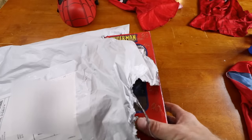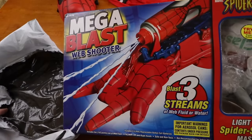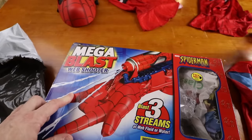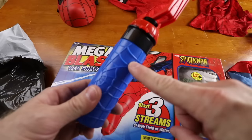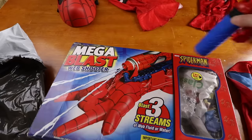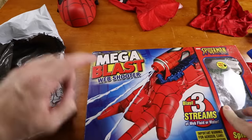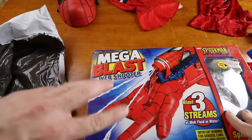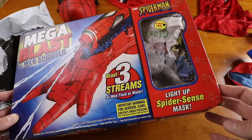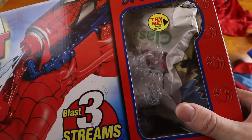So I went searching for a new Spider-Man web shooter and I think you're gonna like this one. We found this super cool Spider-Man set on eBay — it's a Spider-Man Mega Blast web shooter. This is a little bit different than the original which is here. This is a water bottle, not the silly string shooter, but this one shoots a single stream. This one supposedly shoots three streams. You can't find this in stores anymore but you can find it on eBay and Amazon because it's a little bit older. They shipped it to us with trash in it.